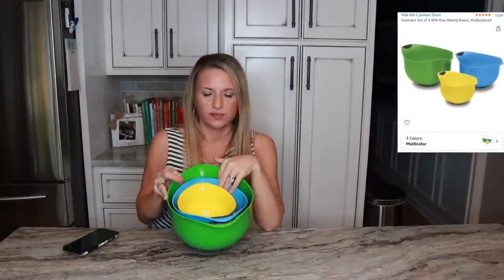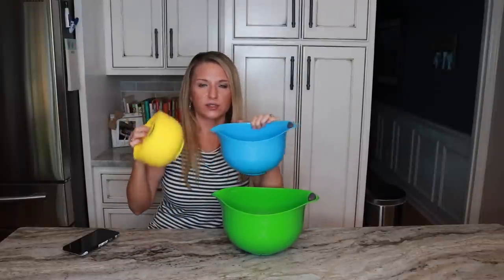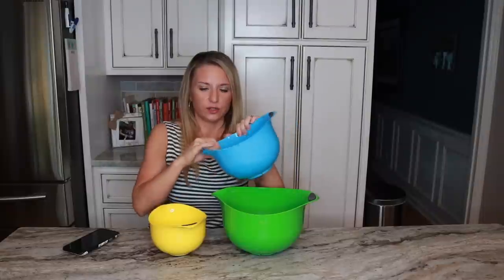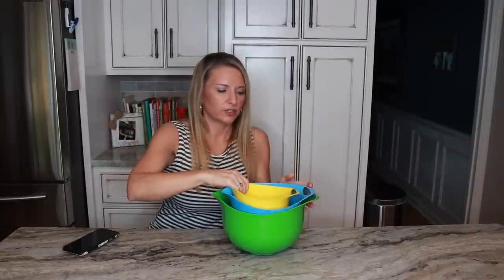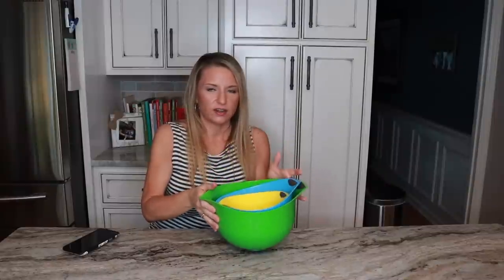These mixing bowls I also think I got from Jen Chapin's channel. You see me use the green bowl all the time — either to mix up my protein cookies, corn muffins, or garlic rolls. I do use the smaller bowls for other things as well. What I really like about them is they're grippy on the bottom so they don't move around, and they have a little spout. They come in a trio. I will make sure they are linked in my store. I use the green bowl every single meal prep.